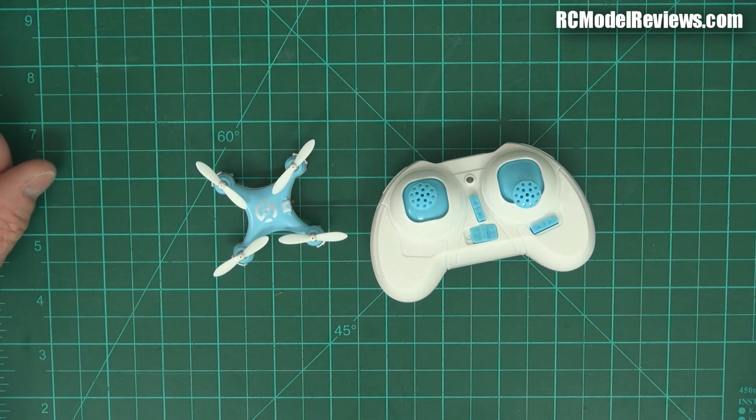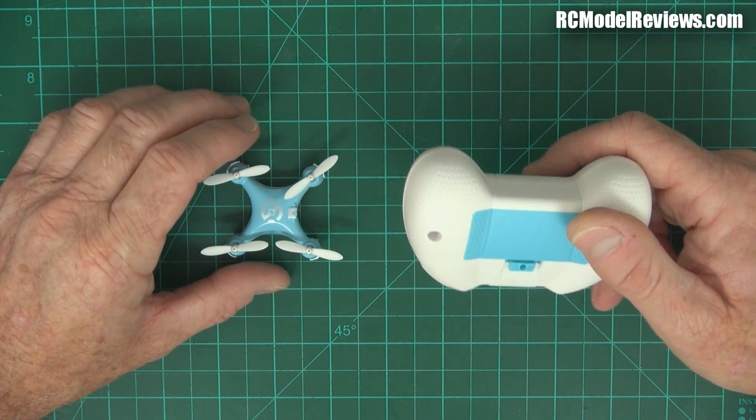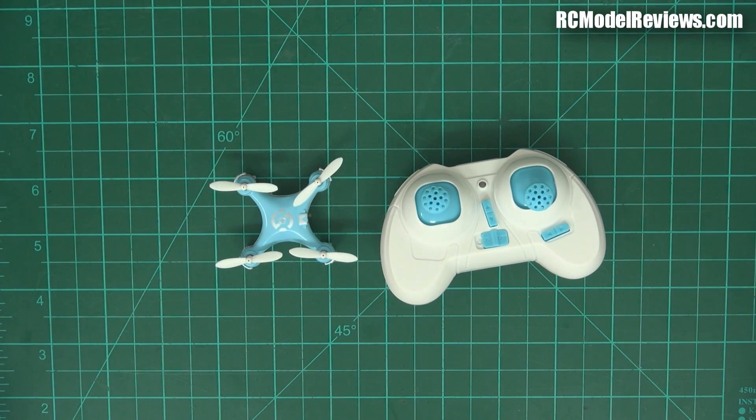G'day and welcome back to RC Model Reviews. I did a video featuring the little Cheerson CX-10, the world's largest multirotor — which it isn't really — but these are so damn cheap, why don't we have a look inside and see how they can manage to make something this small and cheap for the price they do? Let's do a CX-10 teardown.